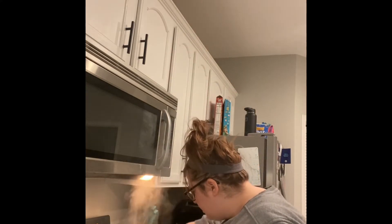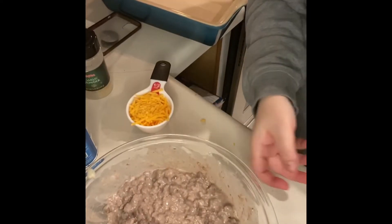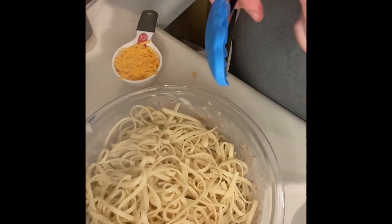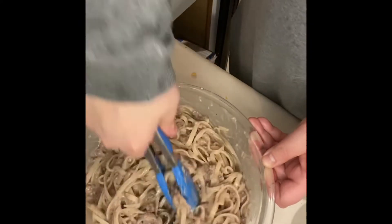We're gonna measure out half a cup of Velveeta — I still have some left over in this bag so I'll get all that out. Got a half cup of our cheese. The pasta is done, I've drained it, and I'm now going to mix it in with my mixture and get it all tossed in there. Alright, got everything stirred together.